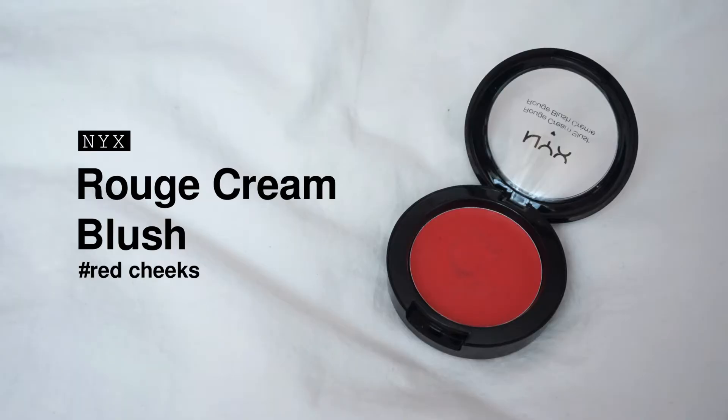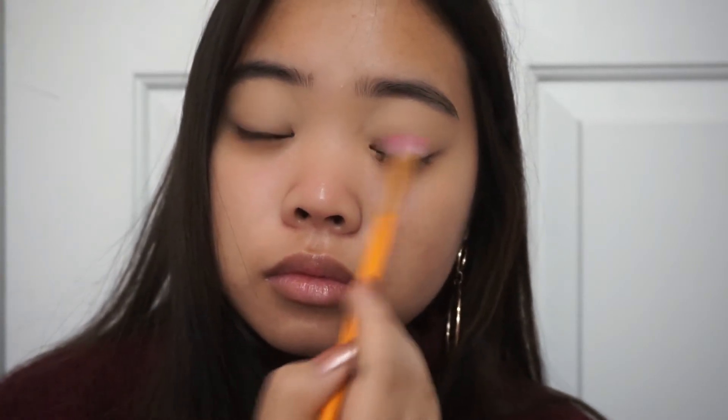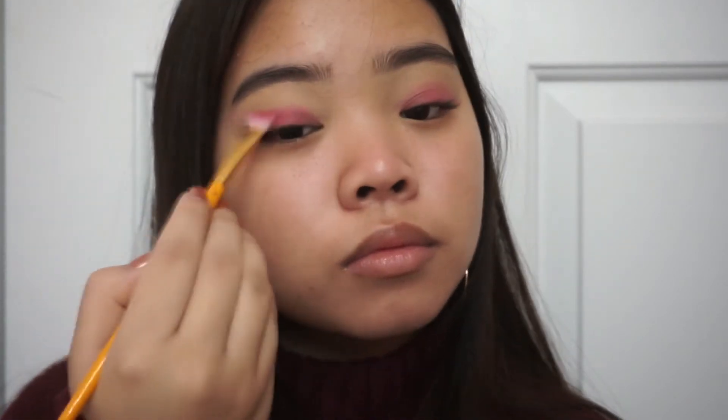Since I'm using red colors, I used this red cream blush to act as a base for all the colors so they would pop a bit more and the red stands out. I'm putting that on using a paintbrush — just some random paintbrush I found in my room, but I did not use it for paint, so it's clean. I applied that all over my lids and a little bit above my crease so you can still see the red peeking through, then used my fingers to blend it out a little bit better.